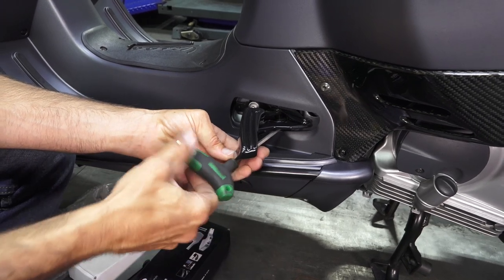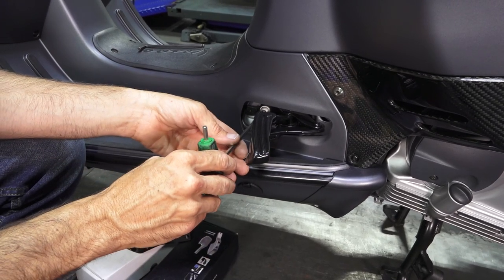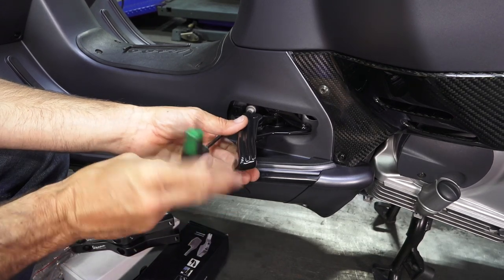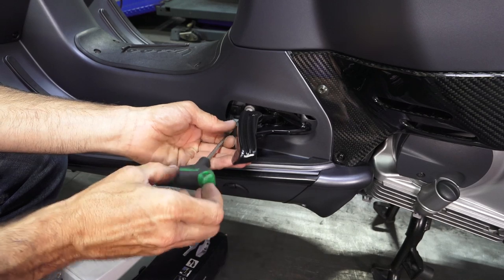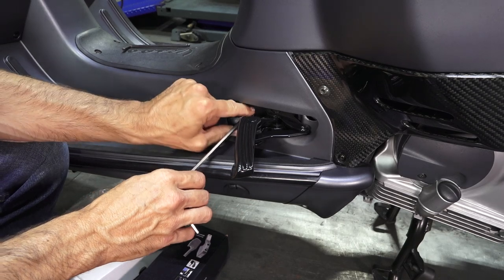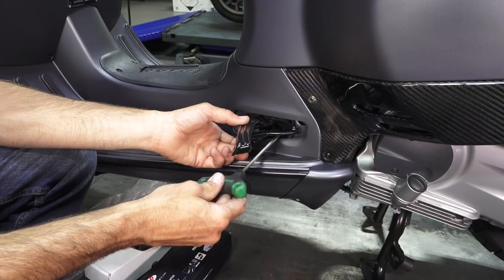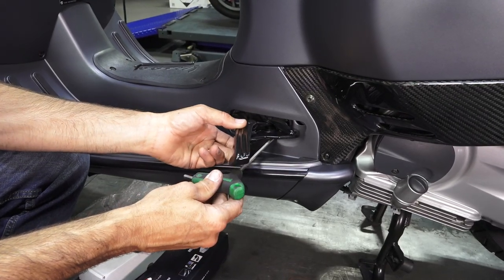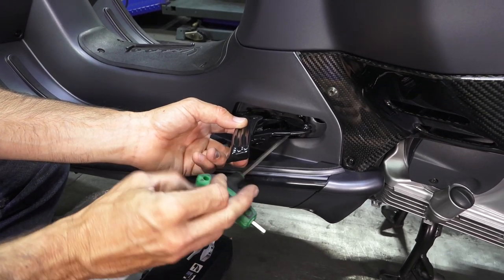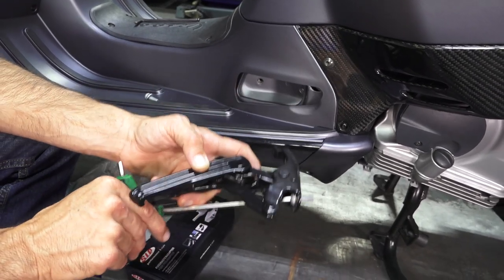Go ahead and loosen one of them — I'm not going to take it all the way out. And then the front one, go ahead and loosen that. One thing: if you ever take the floorboard off, it definitely makes the job easier if you take the foot pegs off first, though it is possible to take the floorboard off with the foot pegs in place. To remove the rear one, I'll hold the foot peg and just kind of pull and keep the fastener in there — otherwise it may fall into the frame, which isn't very fun.